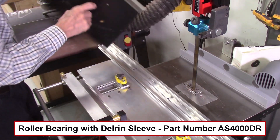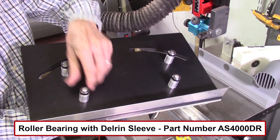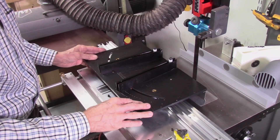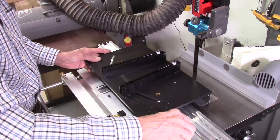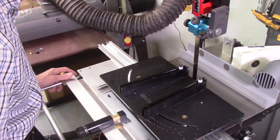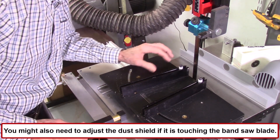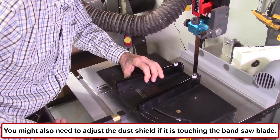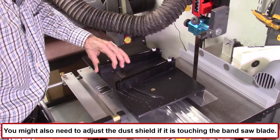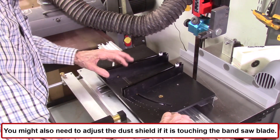There are four roller bearings on the bottom of the table, and I replaced all four. To adjust the index table, I release my mag jig clamps, open the coarse adjustment knobs, push it in close to the bandsaw blade, and use the fine adjustment to get it just clear of the blade — not touching it. Then I lock the mag jig clamps in place.